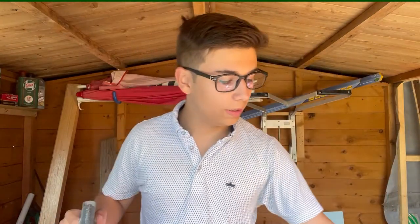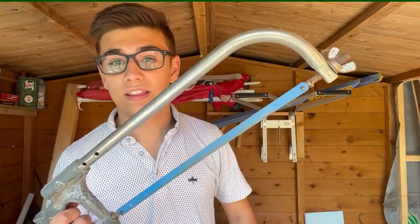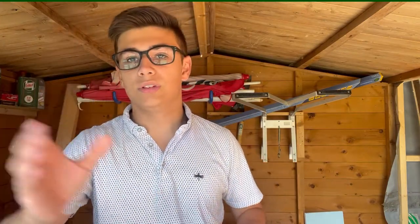Now we're in the shed. We're going to take the measuring tape to it - 40 and a half centimeters that I've written down. I'm going to take the tape measure to it, make a mark with some pen, and get cutting. This is the first time I've done anything like this; it will probably go wrong, but that's how you learn. So let's take it outside, measure it up, and give it a cut.